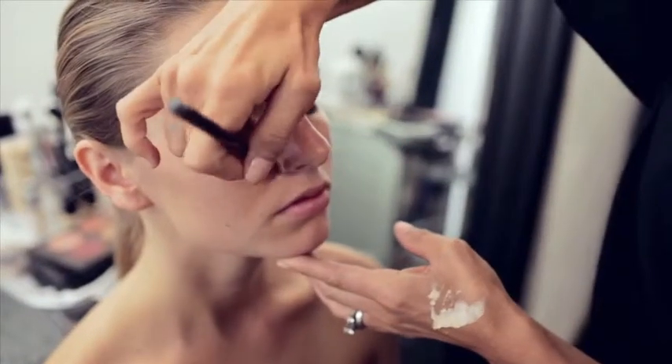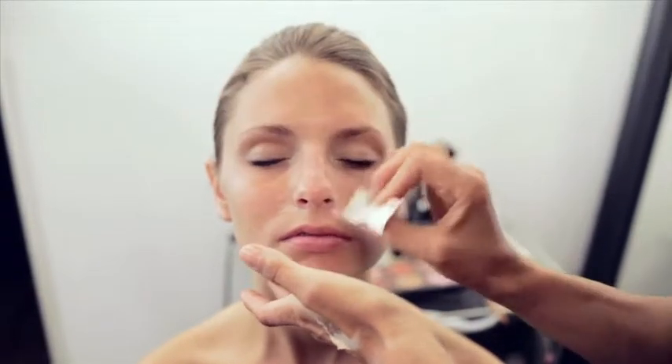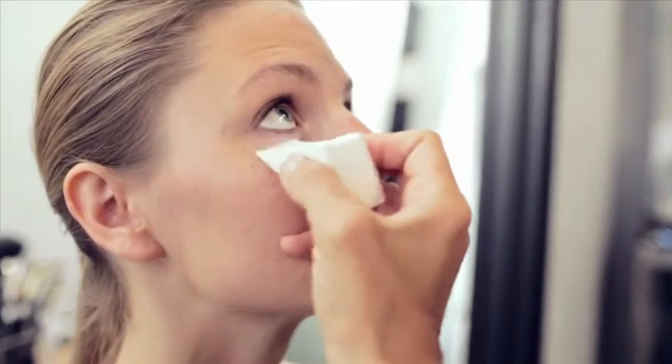The first step in applying makeup, we're going to start concealing. We're looking for areas that need to be brought up to the surface — areas that are dark, maybe blemishes.